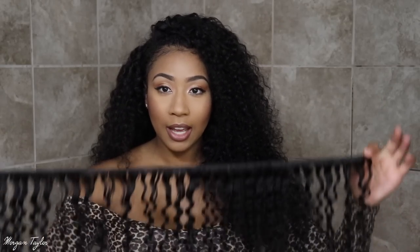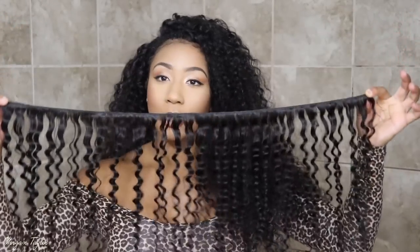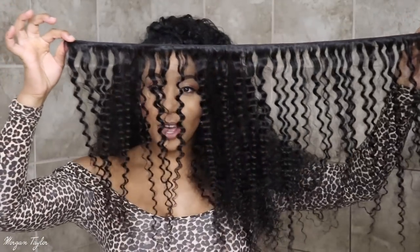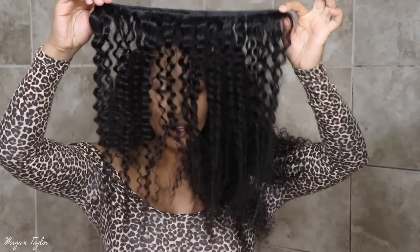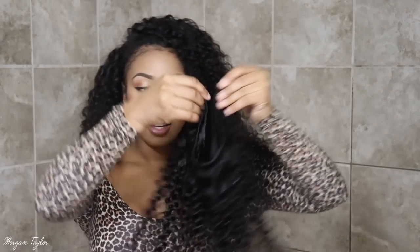When you get the hair it comes in a plastic bag of course, and I used pretty much all four bundles — this is all I have left. All the bundles are 22 inches. This is the pattern it came in and it's really pretty. The hair is really thick. If you don't need your hair super full like I do, you can get away with probably two and a half to three bundles and that would be good.